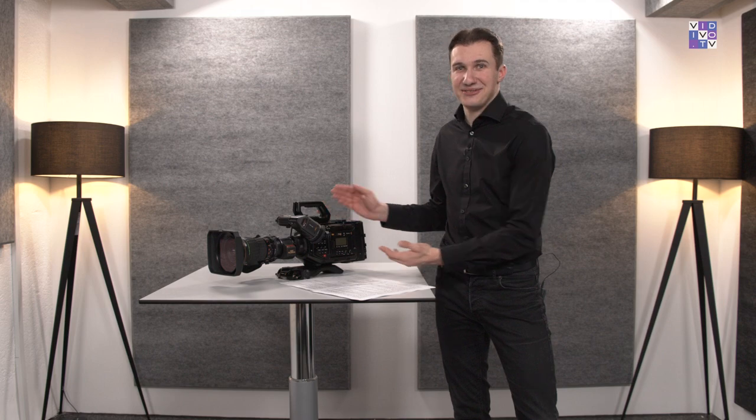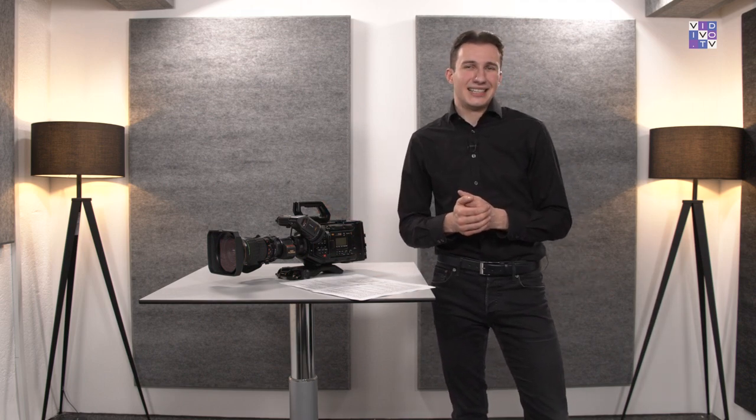As both cameras have such beautifully sounding names, for the rest of the show we'll just call them URSA Broadcast G1 and URSA Broadcast G2 — or maybe first generation and second generation — just to keep things simple.